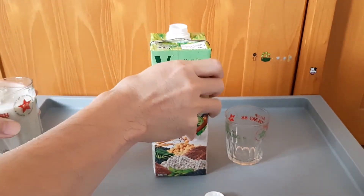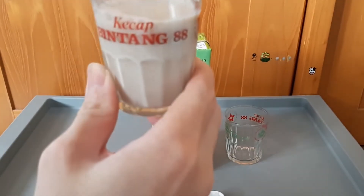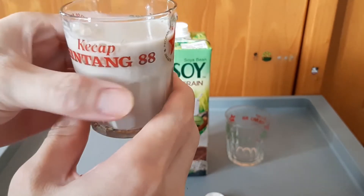Seperti abu-abu ya. Gray. Coklatan ya. Dari brown rice-nya yang dominan ya. Kita cip ya guys.